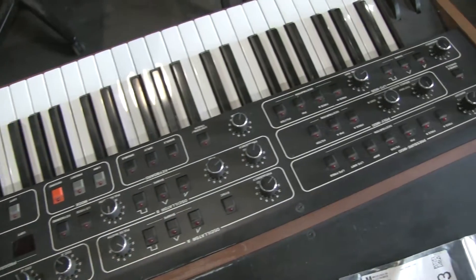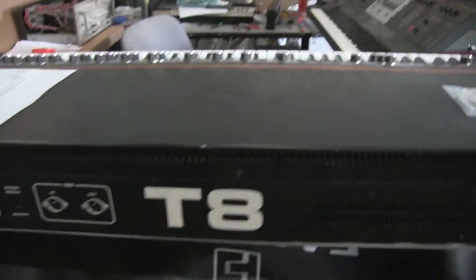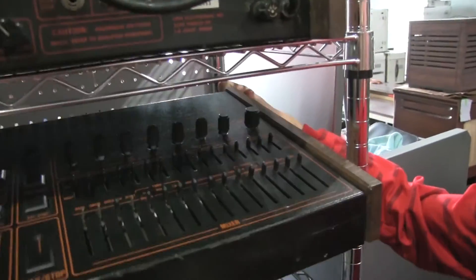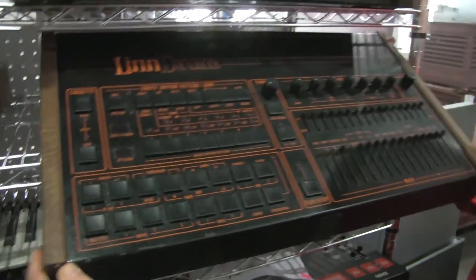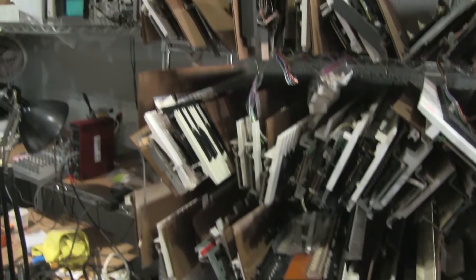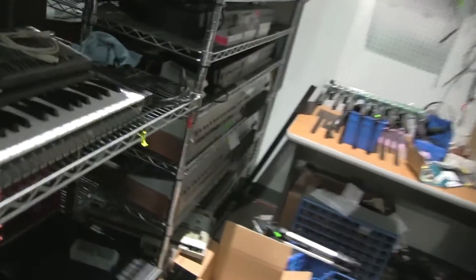This is a T8 — we've had about six T8s this year. We always have a few Memory Moogs we're working on. We have three of them — that's insane.